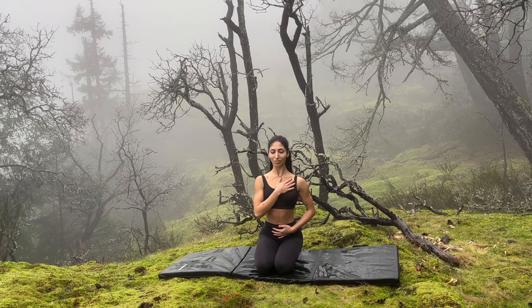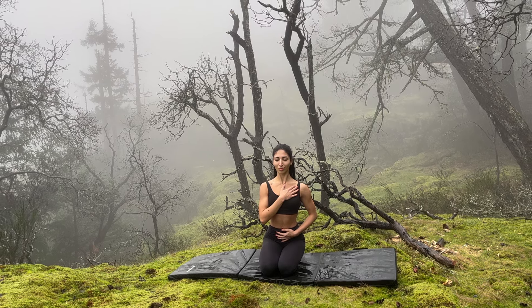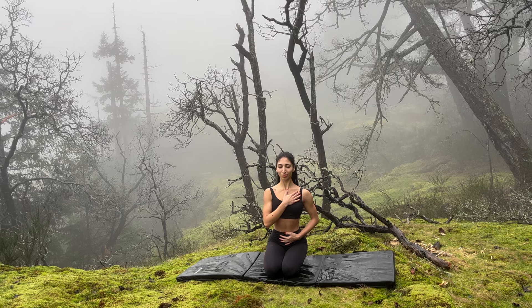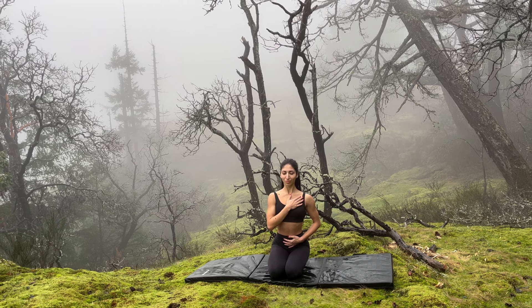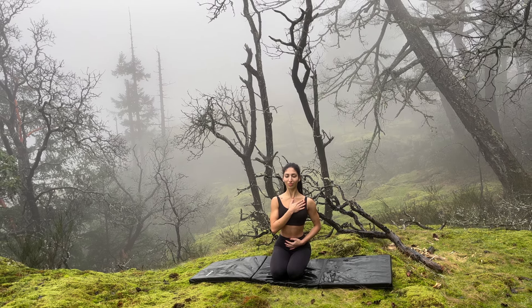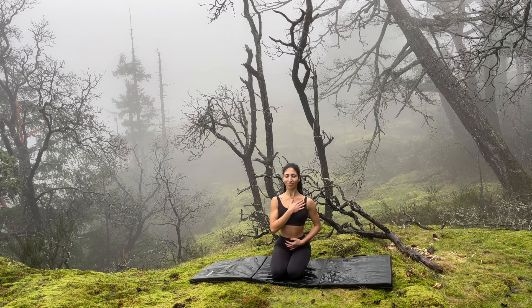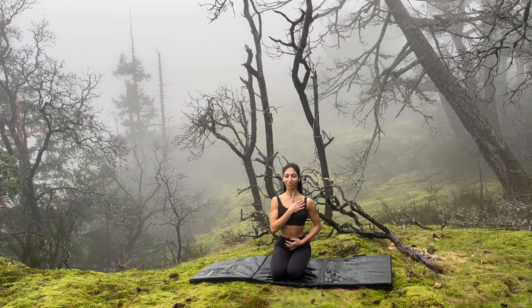Now become aware of your breath — coming in and going out. Begin to visualize a soft golden light sparkling where your hands are. Now name three things you are grateful for right now. One of them will be taking the time for your own spiritual well-being and health today. Thank you so much for joining me today. Subscribe to take your mind and body to the next level with me, and I'll see you in the next video. Wishing you lots of love.